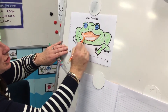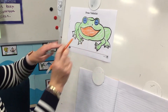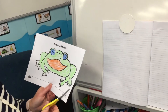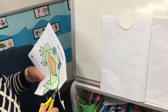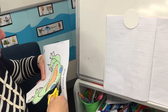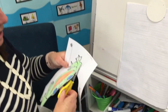After that I think we should cut Tiddalik out so that we can stick him in your book. I'll quickly cut him out. Don't throw away the bit at the top because you might need to spell Tiddalik, so you can use that word at the top of the page.